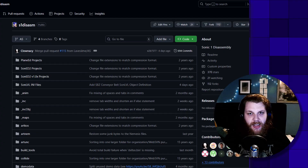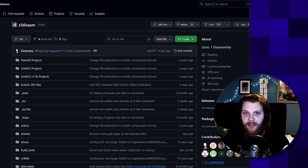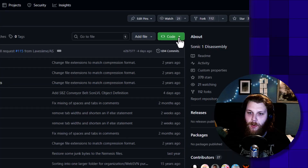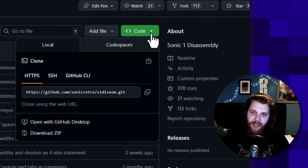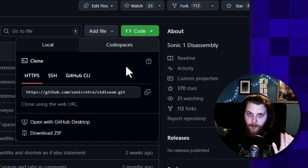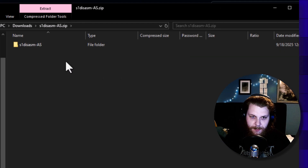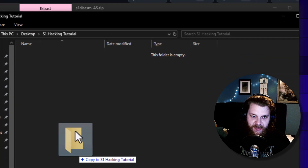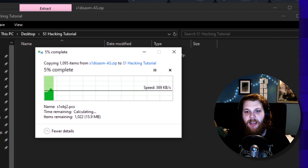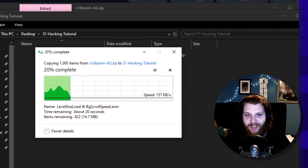Here over at the GitHub page for the Sonic 1 disassembly, which I will have linked in the description, you can go over here, and if you're familiar with Git, you can just clone the repository. If you don't know what that means and you have no idea what Git is, don't worry — we can just always download the zip. Once we've downloaded the zip, we just take the folder inside and extract it somewhere.